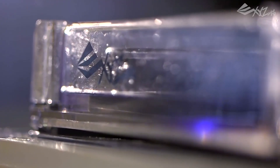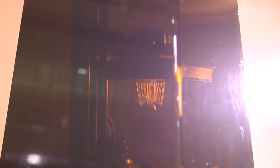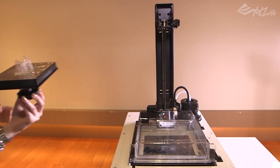The Nobel uses the stereolithography printing technique, which uses photosensitive resin instead of plastic filament. The Nobel is unusually inexpensive for a stereolithography 3D printer.